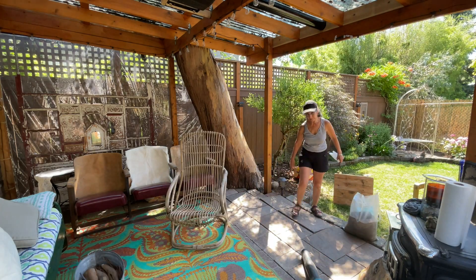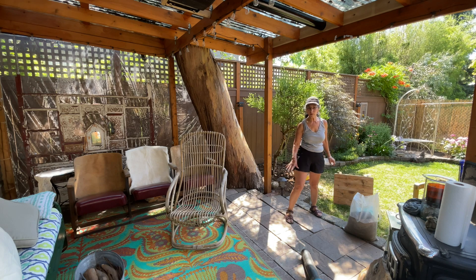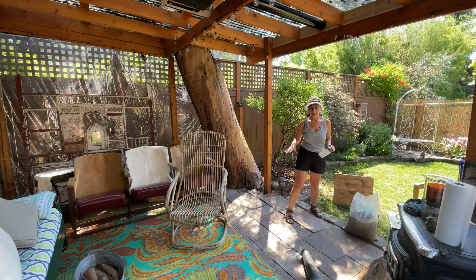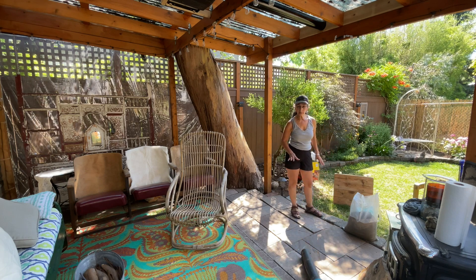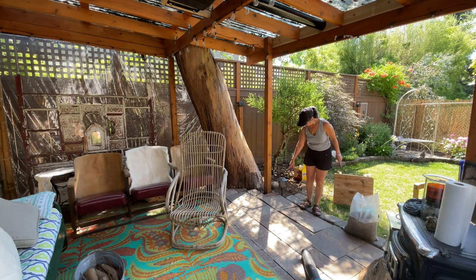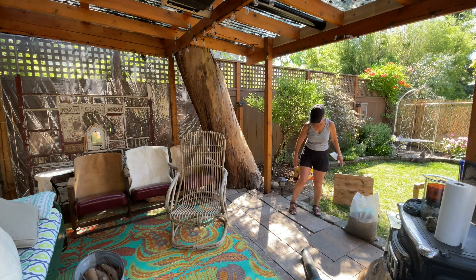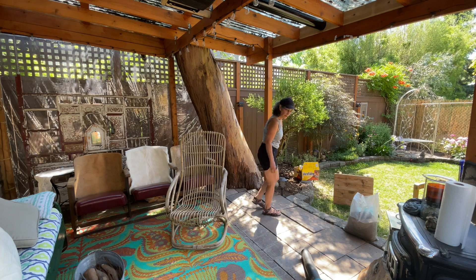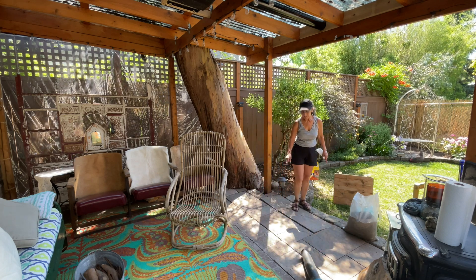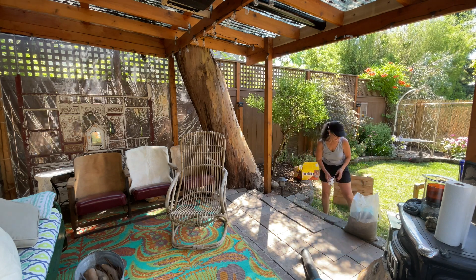This whole floor was done with dirt and rocks, and every now and then this area gets a little uneven. I'm going to straighten these two stones so that nobody trips — there's enough of a lip here for someone to actually catch their foot. I'm going to fix that using sand.